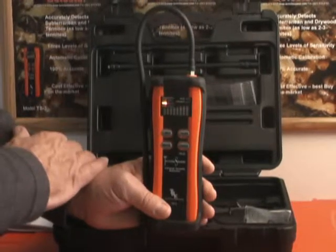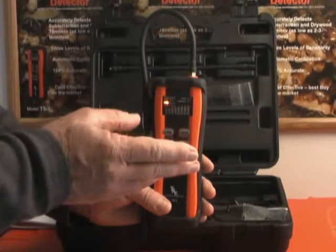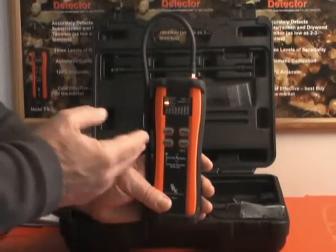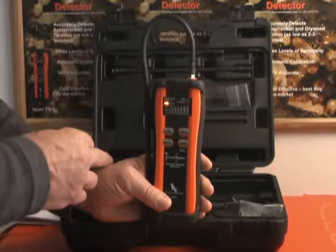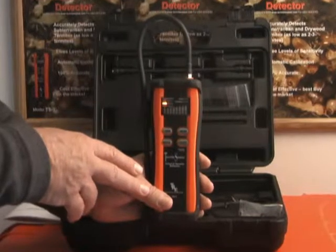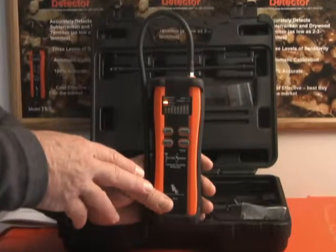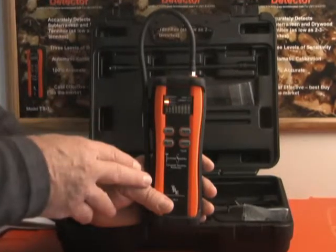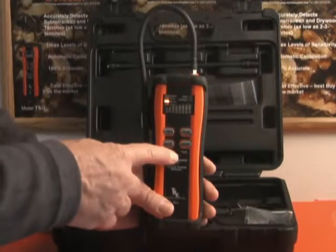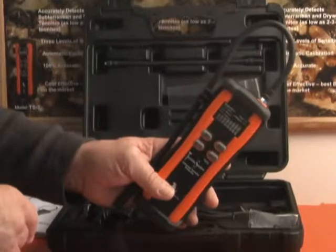That light will also be used during the recharge phase, where the LED will be flashing off and on until the charge is complete. At that time, the light is extinguished and you have a fully charged unit again. One additional feature is a 10-minute automatic shutdown if the unit is not being used, to help preserve battery life. Lastly, to shut the unit down, simply press the off button for one second and you're ready to store.